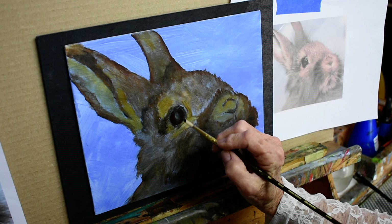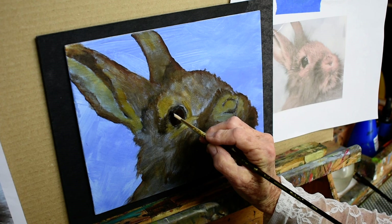I'm going to put the pupil in now because this is the dark color in here, and he has a little dark around here too.